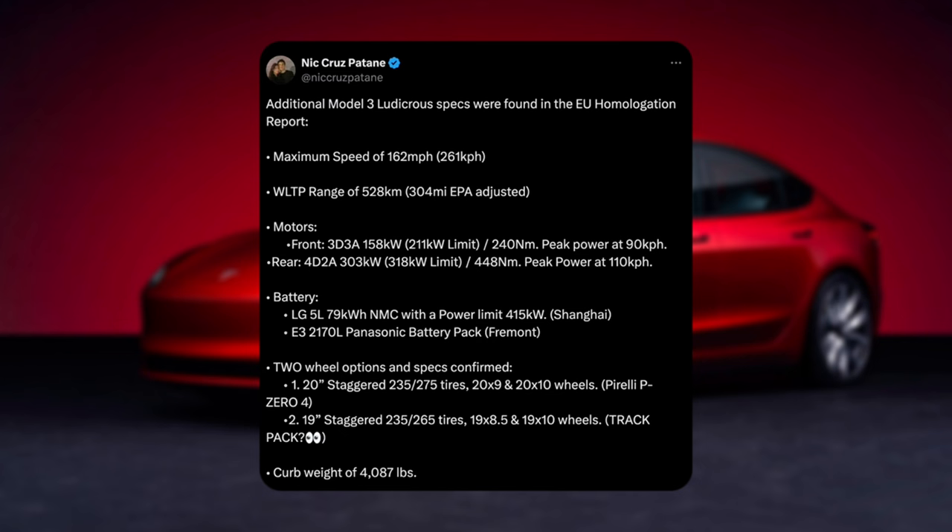We've got two wheel options and specs confirmed — two sets of different types. I guess with the Model 3 performance you could choose one of these. The first one is 20-inch rims, staggered Pirelli P0s: 235s and 275s, 20x9 and 20x10 wheels — so a 20x10 in the rear, a staggered fitment. Or a second package: 19-inch rims, staggered, 19x8 with 19.5 and 19x10 in the rear.